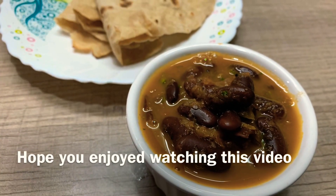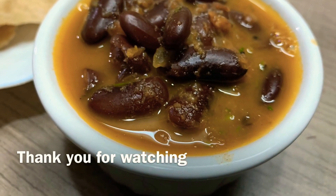I hope you enjoyed this recipe. See you in the next episode. Bye!